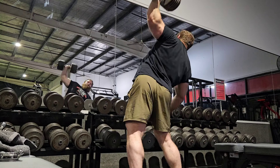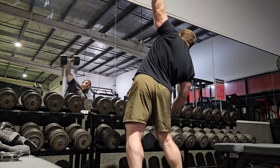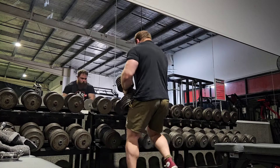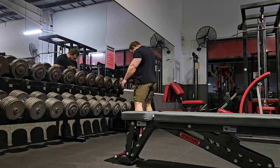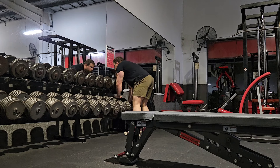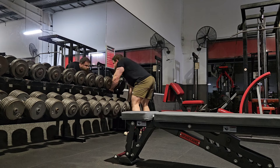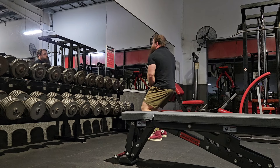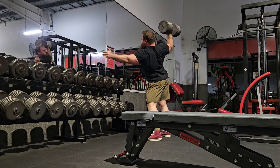The deltoids are made up of three separate heads. It's an area of training that a lot of people struggle with — they'll just end up injuring themselves if done incorrectly. The deltoid as a whole is obviously a very strong muscle, and it's actually more developed to generate power as opposed to statically pressing overhead, and that's just due to the shape of the muscle.